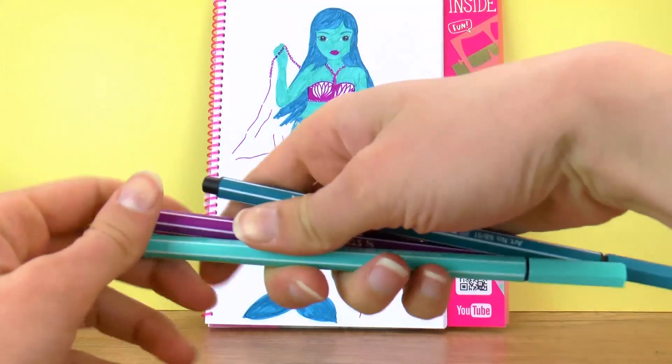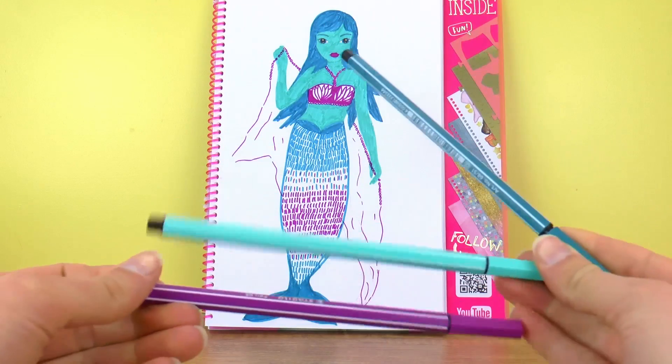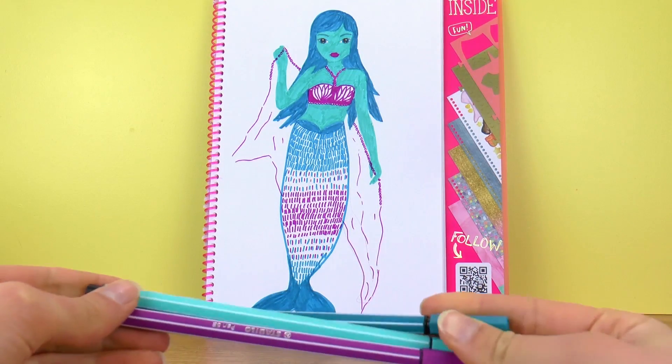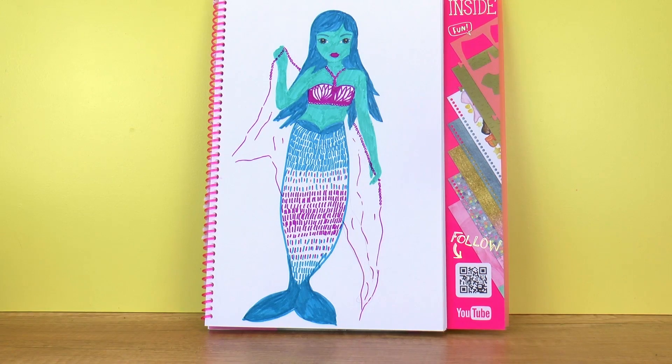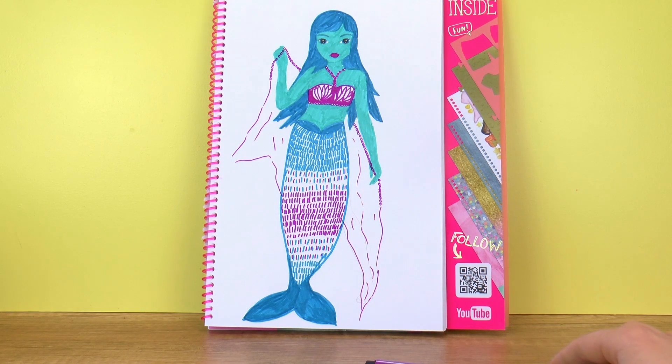So I decided to do a mermaid since my colors were perfect for it. The light purple was a total hit and I had so much fun using it as well as the other two. I really have to give it to the colors — they are really good today. So let me know if I passed the test. A mermaid with light blue skin, dark blue hair and a nice purple and white top.